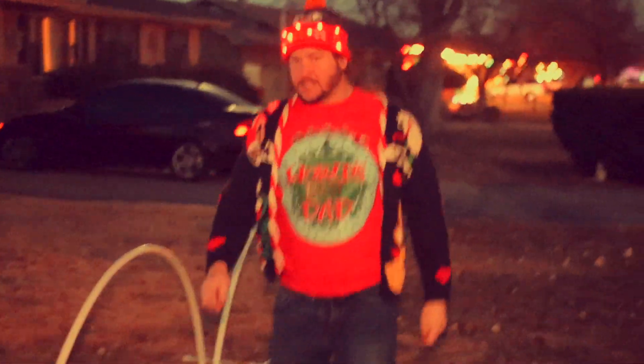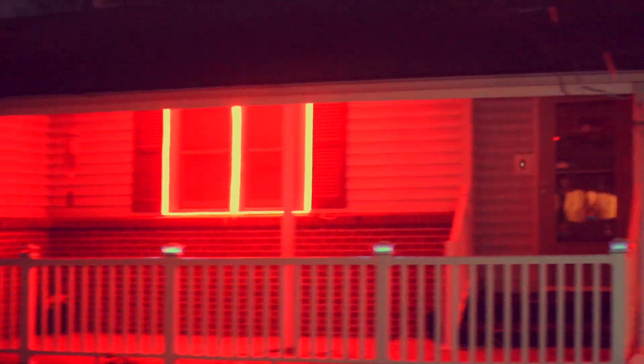Oh, hey, Rich. What are you doing, man? Hey, I didn't know you lived over here. Yeah, hey, what's going on, Eric? He's working on your lights? Wow. Yeah, holy cow, that's like that computer stuff, right?